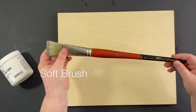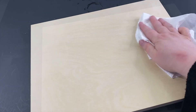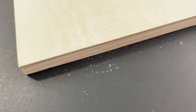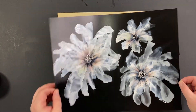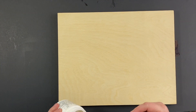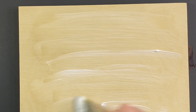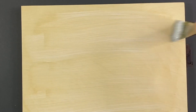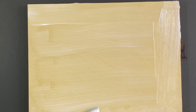First, take the soft brush and get some of that sawdust off your panel. I couldn't believe how much there was — you don't want that to end up in your resin; it would be a disaster. Now I cut my painting to almost exactly the size of the wood panel with a little tiny bit of overhang, maybe a millimeter on all sides. Then take that Soft Gel Gloss and make sure to get all the way to the edges — every single corner, every single bit.